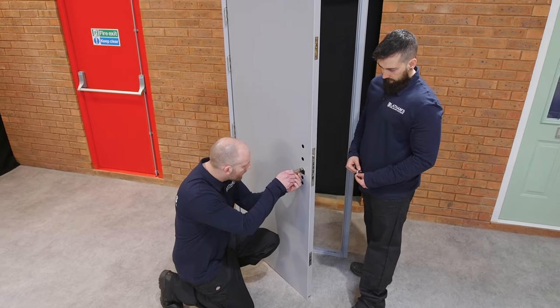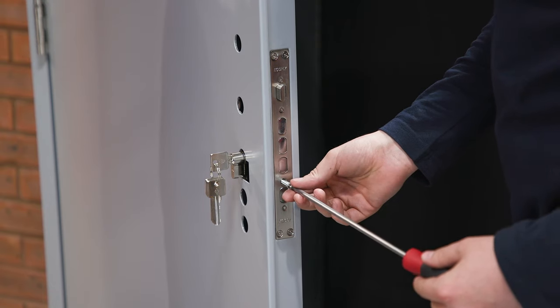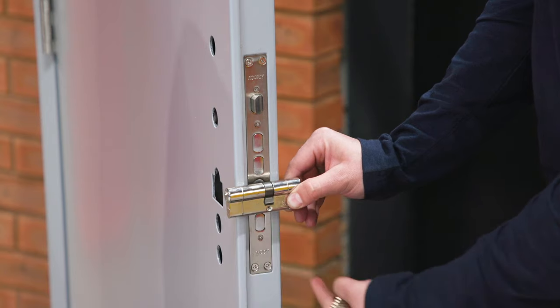Insert the cylinder into the door and screw into place using the hole in the sash lock. Please note, the longer side of the Euro cylinder should always be at the pull side of the door or exposed hinge side.